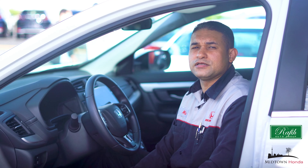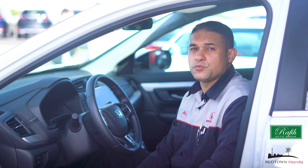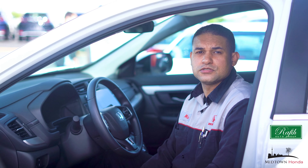We get questions about the Honda Link Assist at Midtown, and at Midtown we're here to help you. More importantly, here at Midtown we know why following the manufacturers standards are important.